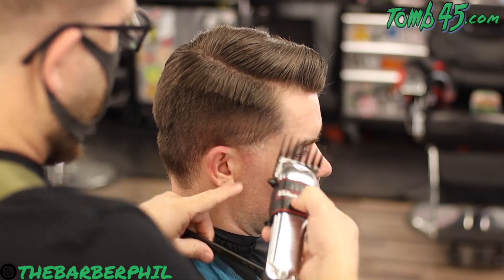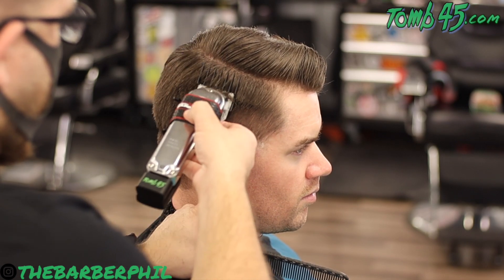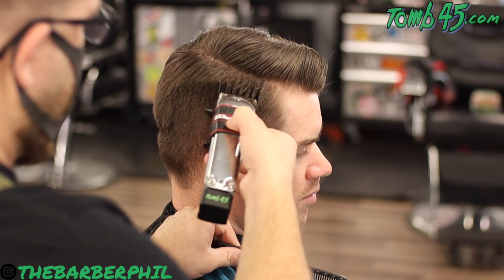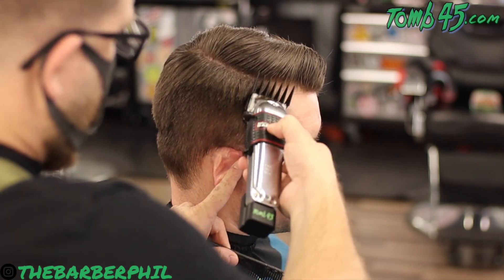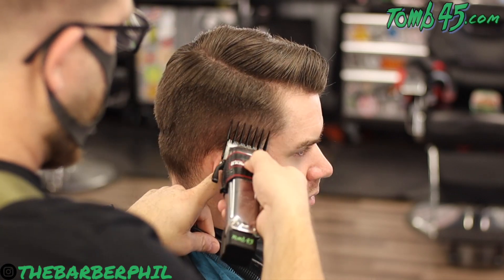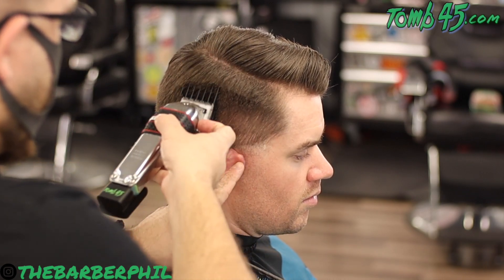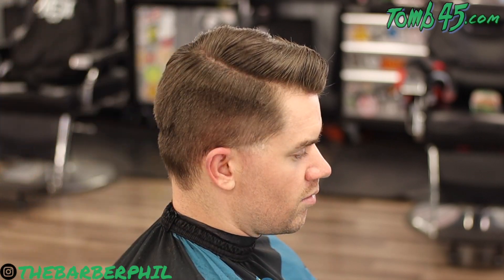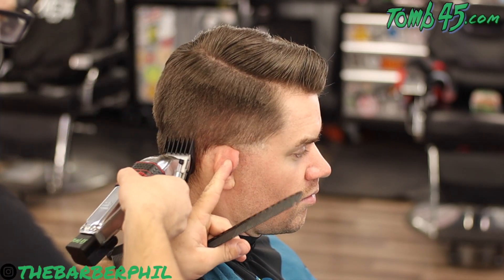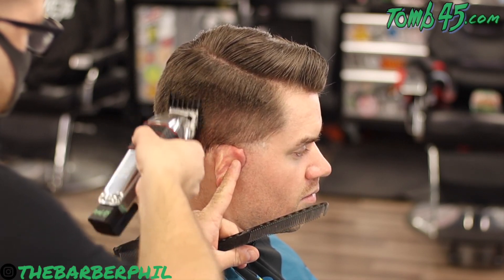When we get up to that weight area, I make sure that each stroke I take — I've got it sped up a little bit, so in real time you'd really be able to see how slowly I'm coming through there. I'm trying to make sure that every stroke through that weight area allows the hair to feed through that clipper and be cut evenly by the cutting blade, combing it back down over and over again just to make sure we're still in place.